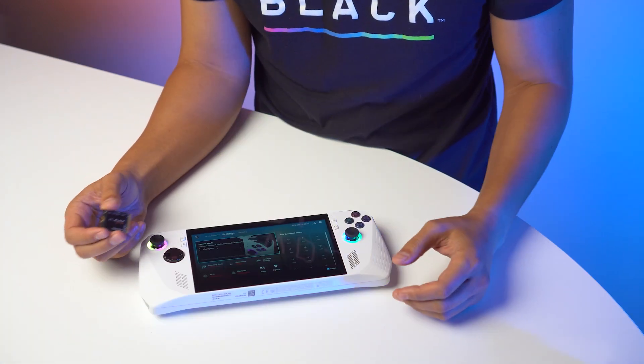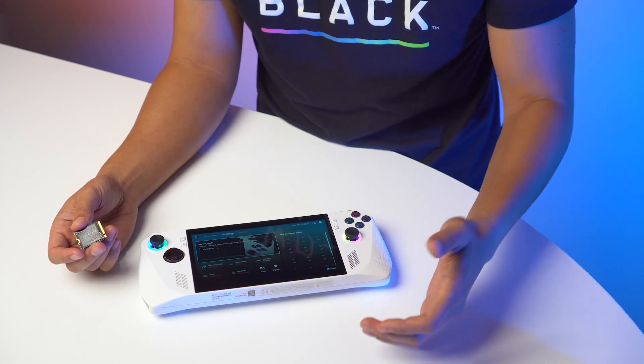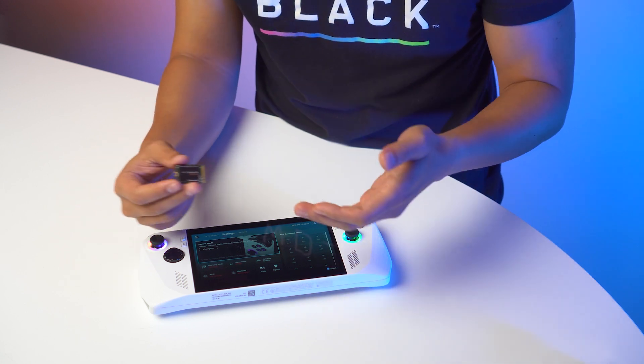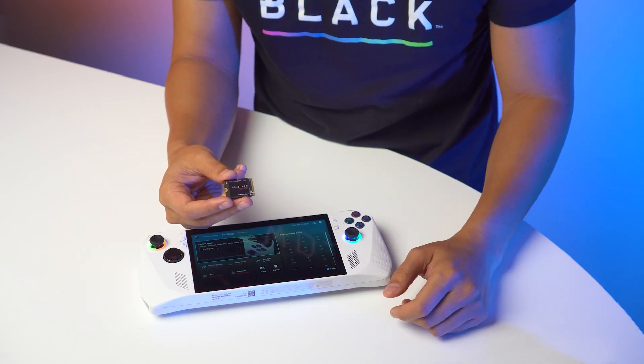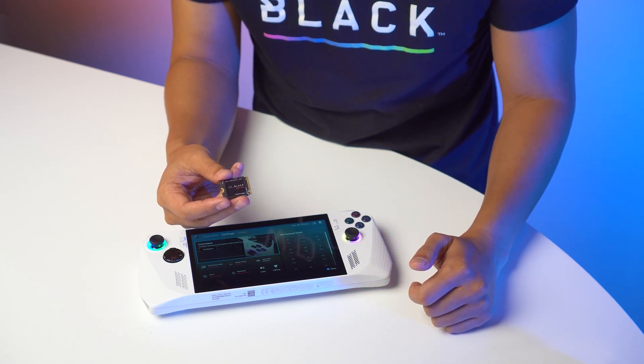This already comes with 512 gigabytes of onboard storage, but as you are playing and installing more games, you are going to need more storage. So this is the perfect time to upgrade and expand your storage to the new WD Black SN770M NVMe SSD.